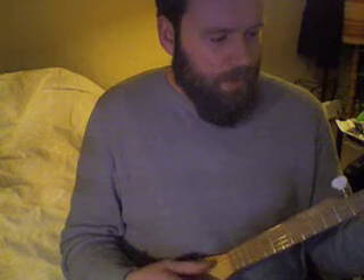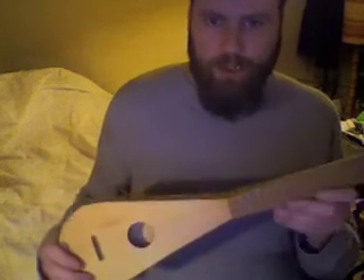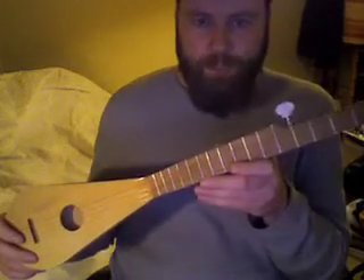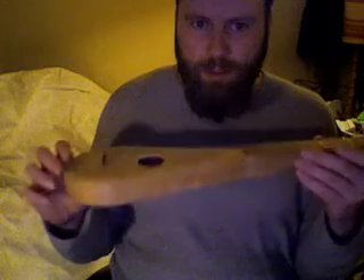I might refine it and make another one. I have it tuned to standard G tuning but up two steps, so it's tuned to A basically. I think it's a 500mm scale — might be a little longer, I can't remember. But there you go — that's it. Travel banyola, just for fun. Take care, bye bye.